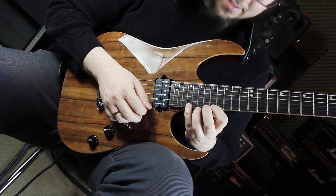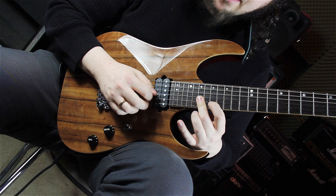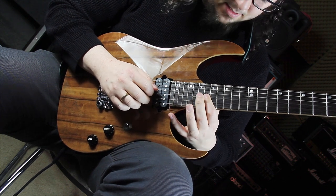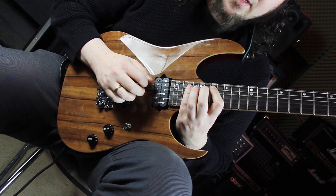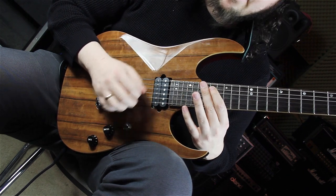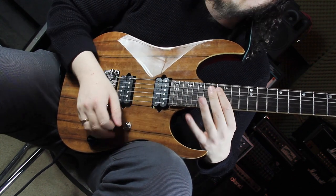We have 21, 17, 19, 19 — pulling to the 18th fret, 19 on the D string, going to the A string, 21, playing the 17th fret on the A string, and sliding to the major seven.